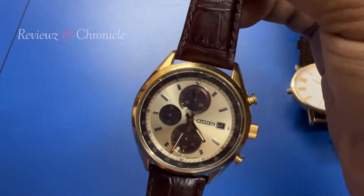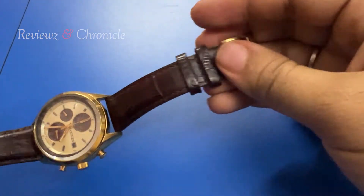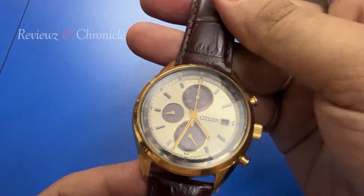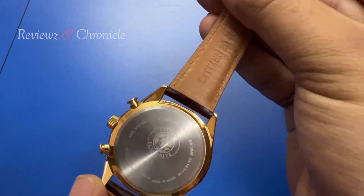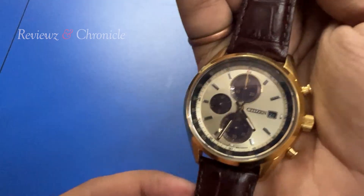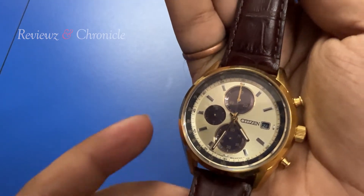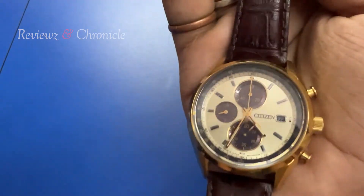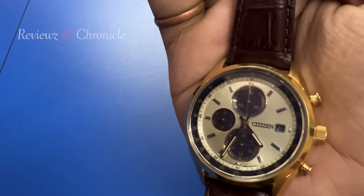We can define this watch in a premium category — beautiful leather strap, very detailed dial, classy colors with golden and champagne tones, all sub-dials are very good, and build quality is very very good. Not a lot of people talk about Citizen watch in India, but Citizen watches are very famous for their watchmaking and are a direct competitor to Seiko — one of the best watch companies to consider.